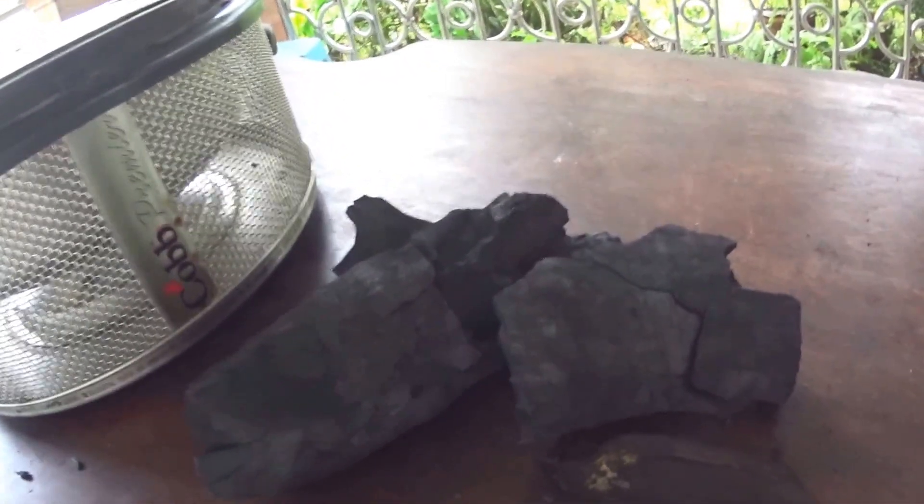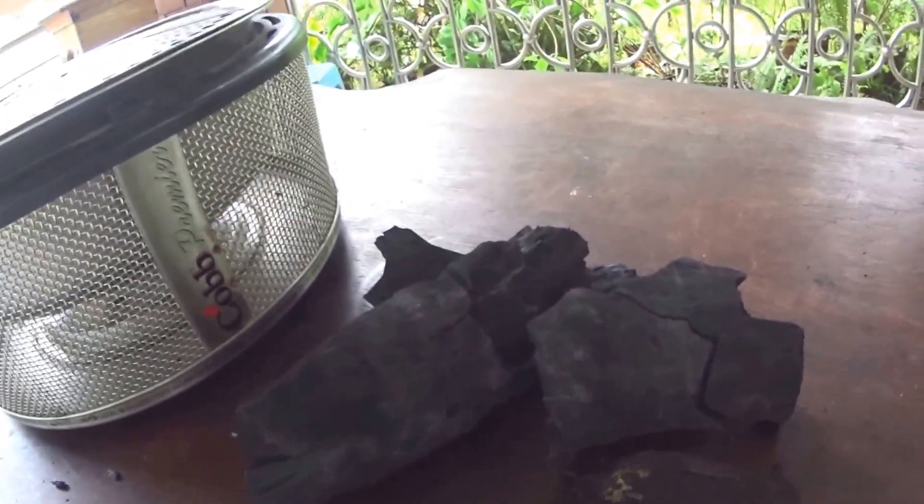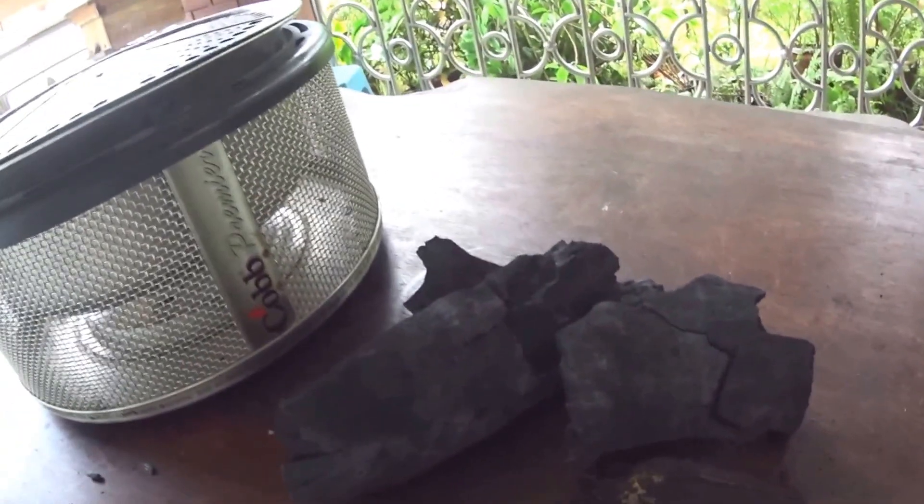So in Australia they use mally or red hardwood. You want something that's not going to have any sap residue coming out of it.